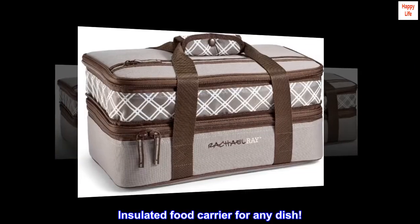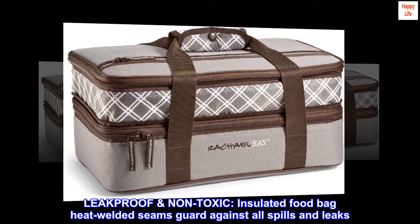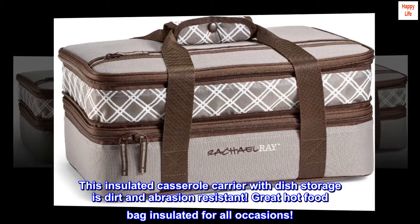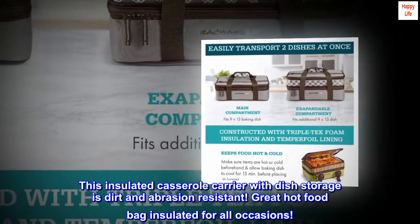Insulated Food Carrier for Any Dish. Leak Proof and Non-Toxic — the insulated food bag's heat-welded seams guard against all spills and leaks. This insulated casserole carrier with dish storage is dirt and abrasion resistant, making it a great hot food bag for all occasions.